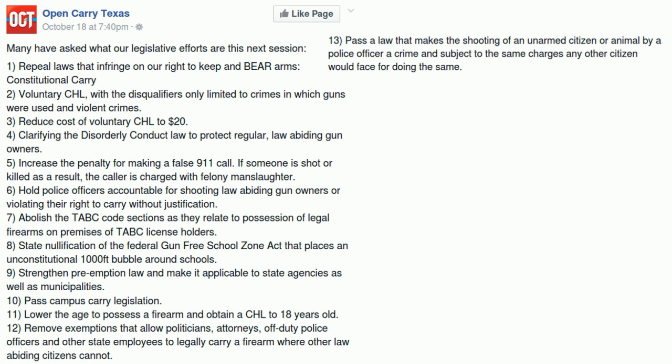Their sixth legislative goal is to hold police officers accountable for shooting law-abiding gun owners or violating their right to carry without justification. If an officer shoots someone without a legal basis they already face criminal charges and possibly civil charges. If an officer violates someone's right to carry without justification they can face criminal and/or civil penalties depending on the nature of the violation. The latter probably should be improved, but done carefully.